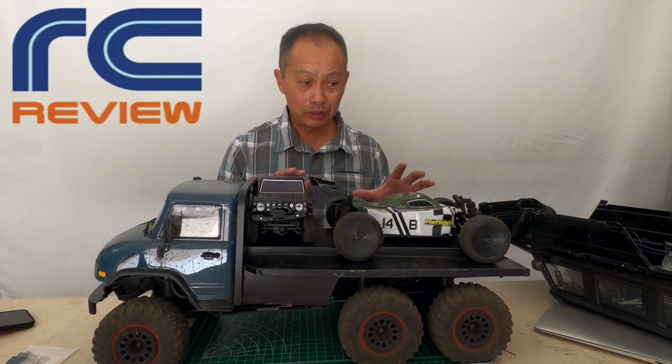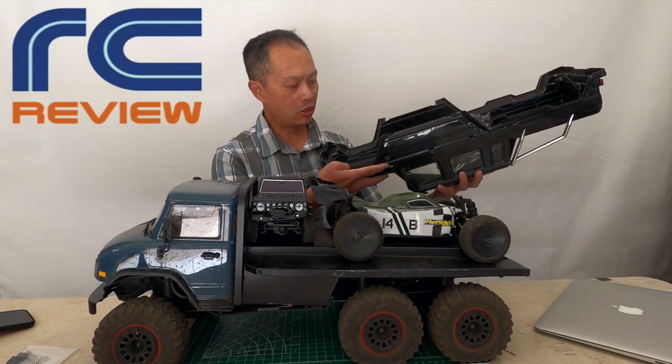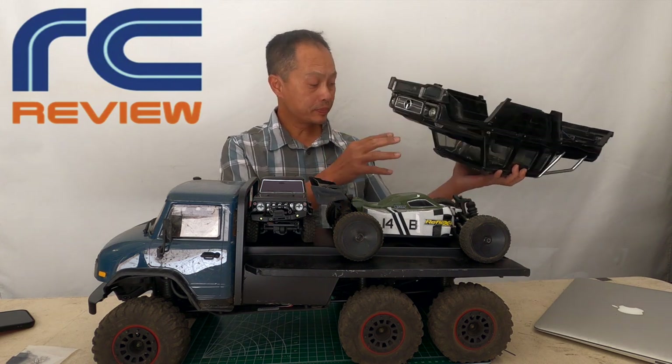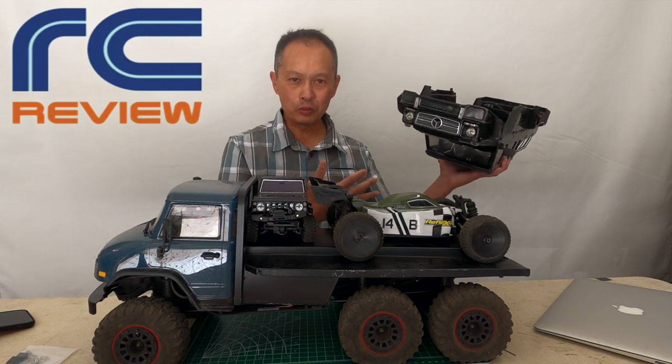Of course it's big, and so we tried to address some of these issues. This is the original body — it's got all the goodies: muffler, skid blades, lights, and everything. But it's top heavy. So we're always wondering what this thing could do if we had a lighter body.